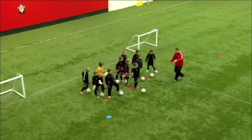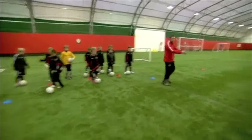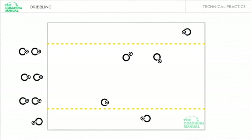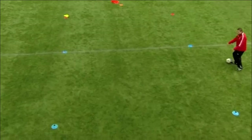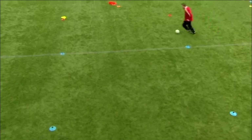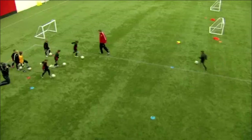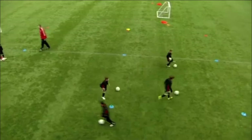Can everyone see the blue cones? This is our skills corridor. Either side of the corridor, these are our red channels. All I'm going to ask you to do to start is go in groups of three, touch two sides of the corridor, and when you're out the top it's got to be nice and quick. When you come out you've got a choice of which channel you decide to go down. Just get lots of touches on the ball before you get to the start.